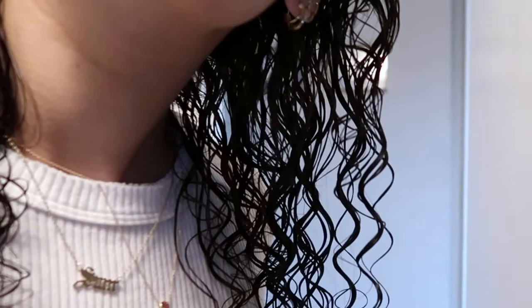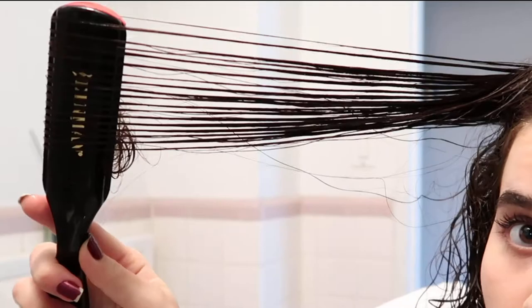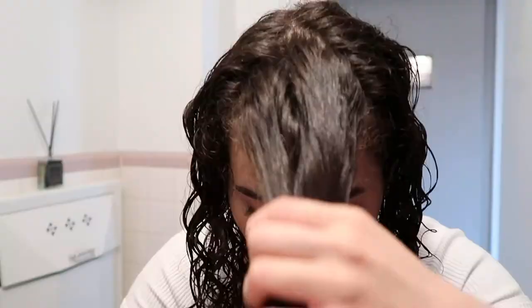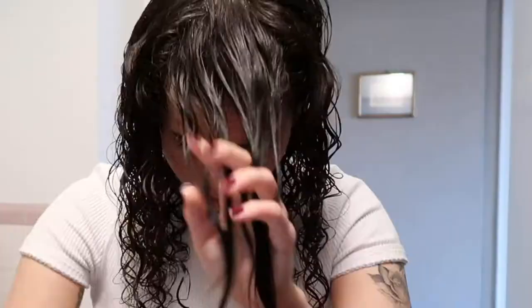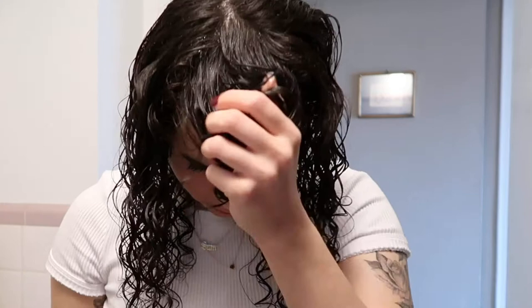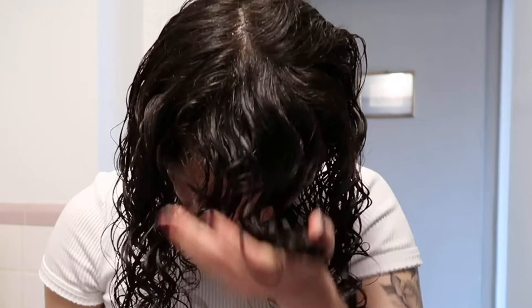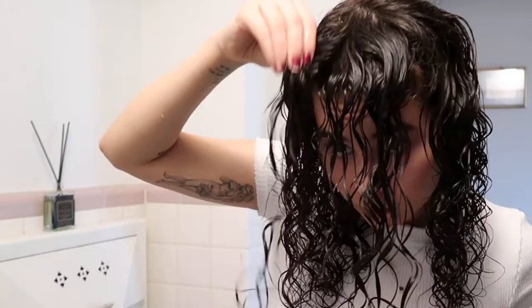Here you can see the difference — the curl definition on the side I've done versus the other side I haven't done yet. Then I go in with my Denman brush and keep doing that around my whole head: twirl it in at the ends, brush it upwards for volume, shake it out, and scrunch it up gently. I save the front of my hair for last because that's the most visible part. I'm doing the same thing — detangling it, putting the product through, brushing with the Denman brush upwards for volume, twirling it in. You could also twirl in the opposite direction for more volume.